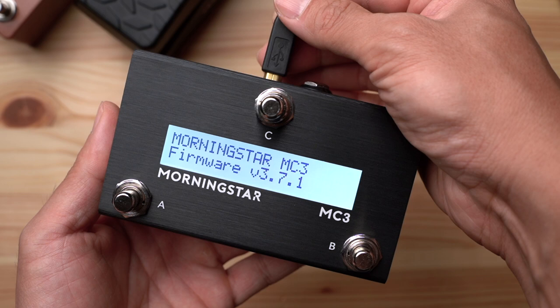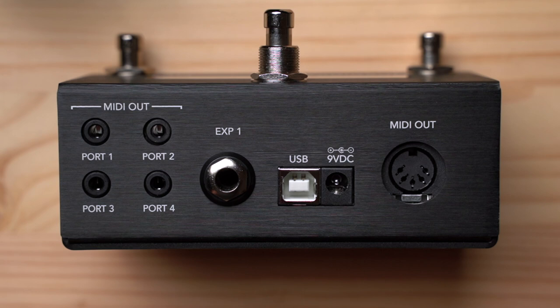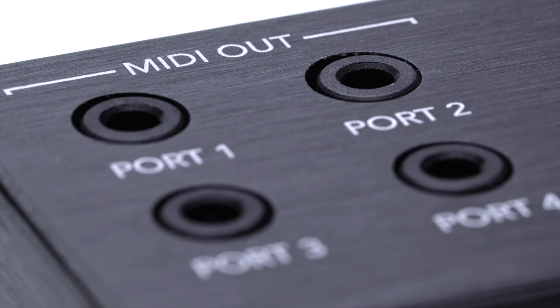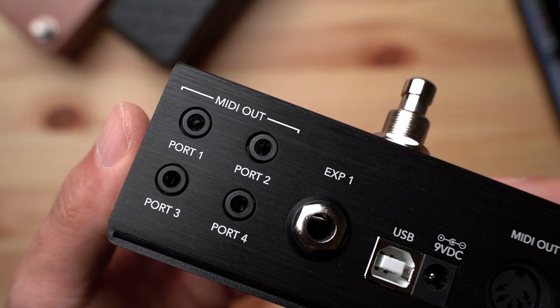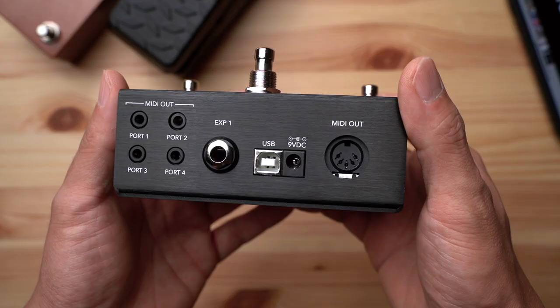Moving on to the rear panel, you'll be able to see the I/O connections that make the MC3 a complete package. Starting from left to right, the MC3 has four 3.5mm or 1/8-inch TRS MIDI outputs. These allow you to connect directly to pedals that have TRS MIDI inputs without the need for a MIDI box, keeping your setup clean and compact.